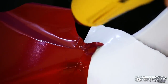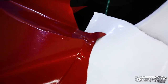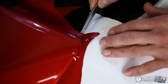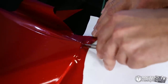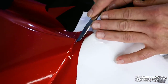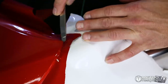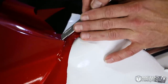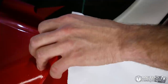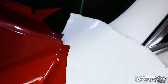Now, if I take this heat gun and heat that, you see it shrunk right around that corner. So on the outside of that corner, we're going to make two straight cuts, and then we're going to cut underneath that corner. And now it provides us with a nice looking corner when we lift up the hood.